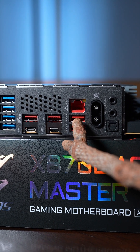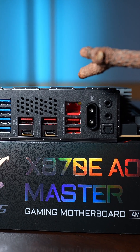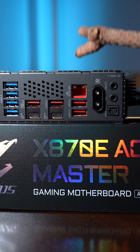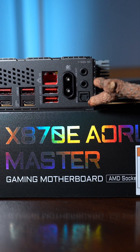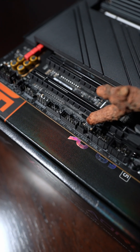There's 5 gig ethernet, though I really wish the Master line had 10 gig — I have a 10 gig network and I think it's a missed opportunity for a board this high-end. Obviously 5 gig is much faster than most people's internet, but it's more about the internal home network. I do love the new Wi-Fi 7 plug and of course the audio port on the side.